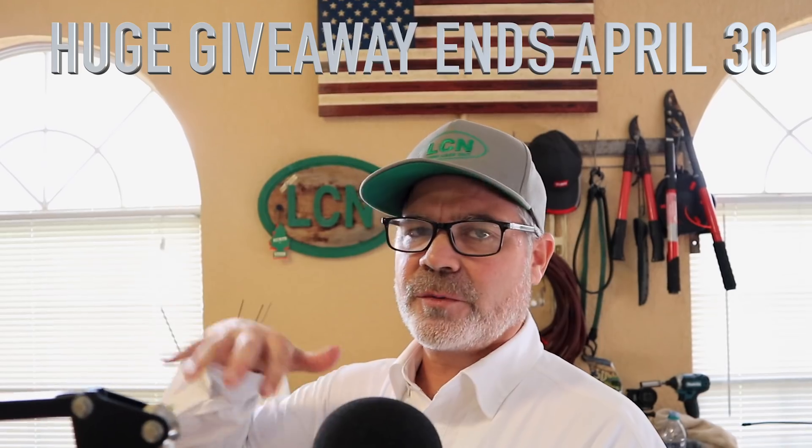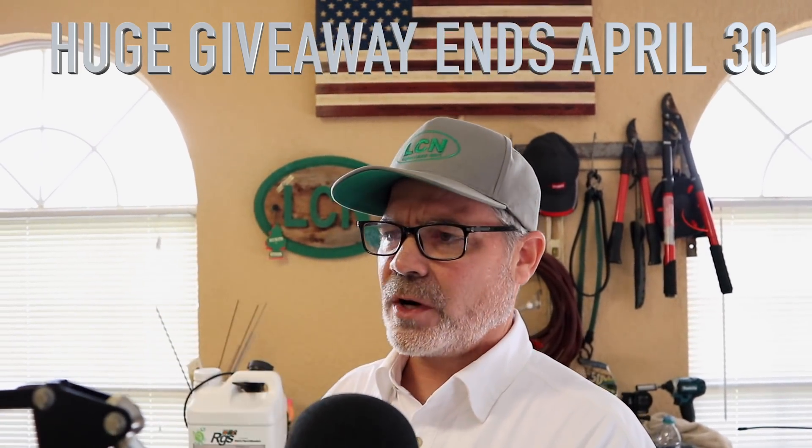We're giving away a Toro Time Master, 10 Hydrotanes, and some BioStem packs — all kinds of giveaways. So sign up for that as well. That particular giveaway is ending April 30th. Lots of cool stuff going on — I'll put it all in the links in the description below so you can follow along and pick and choose what you want to do.